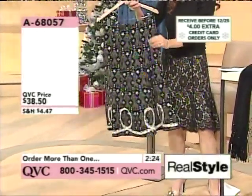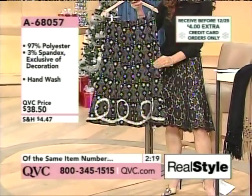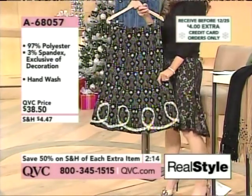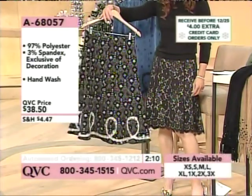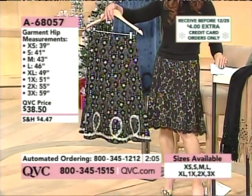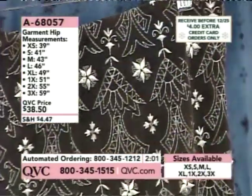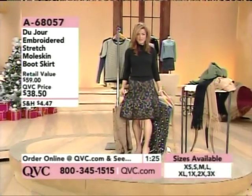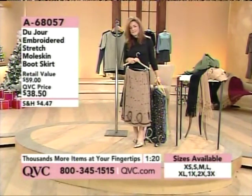This is an embroidered stretch moleskin — you've got the look of suede, the feel of suede, but at a fraction of the cost, and you can hand wash it. It's a beautifully embellished skirt with lace embroidery at the bottom. We have it in black and the cream option, from extra small. It's kind of like an A-line — a little bit longer, tighter on the hips but then flares out.